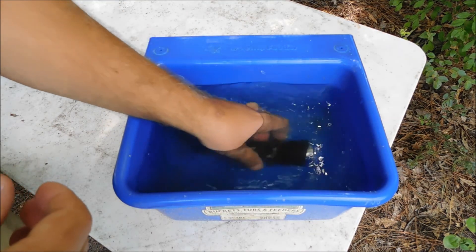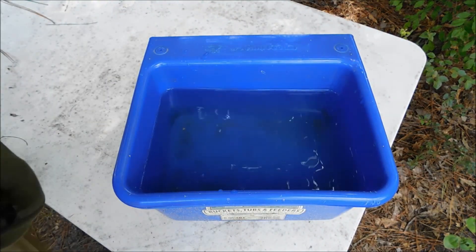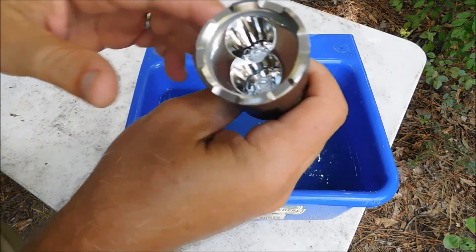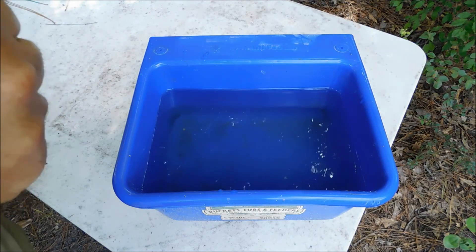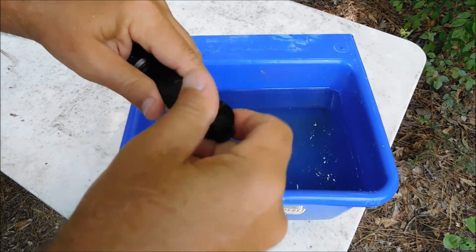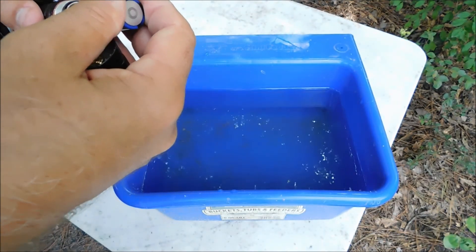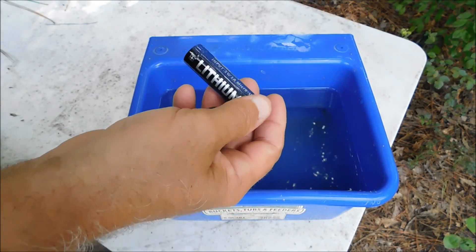Guys and gals, I've been watching the time — the flashlight has been in here for an hour. Let's take it out. I forgot to bring a towel, so I'm just going to dry it off on my shirt tail. Let's get this thing opened up and see if we've got water behind the lens. No water behind the lens, which is good. I was a little worried about leaking around that pivoting head. No water — outstanding! Now we're going to fully charge the battery, then do our nighttime test.